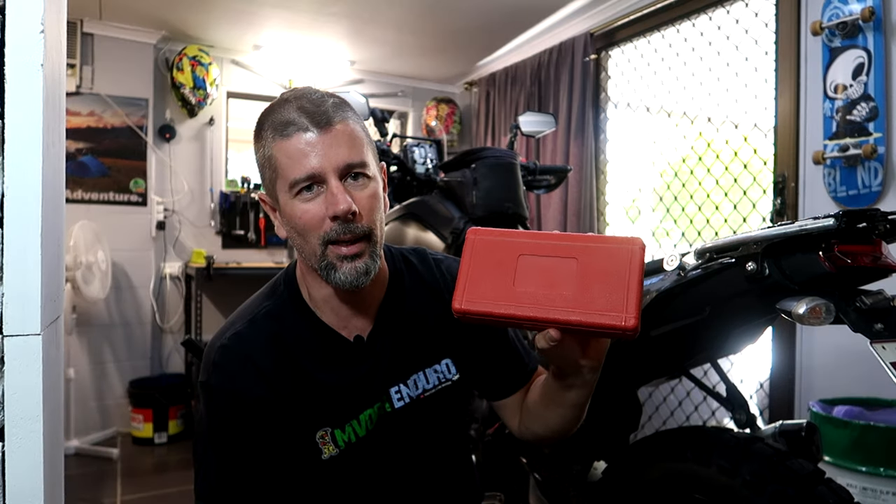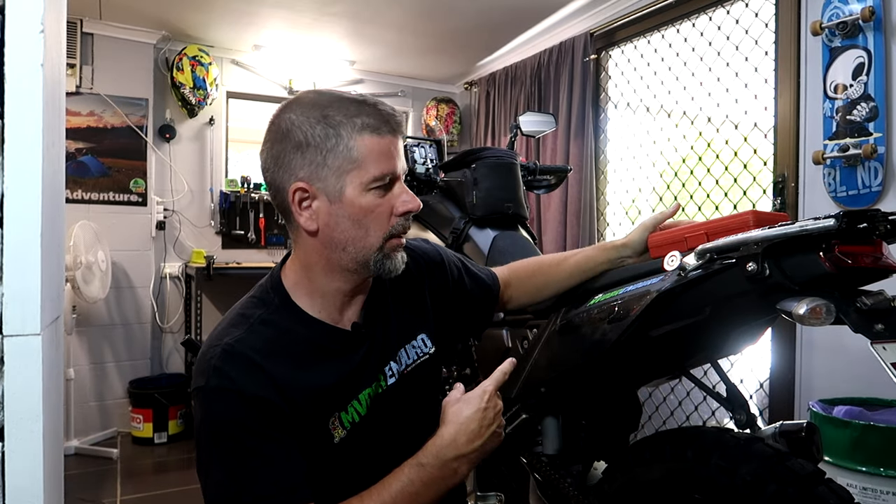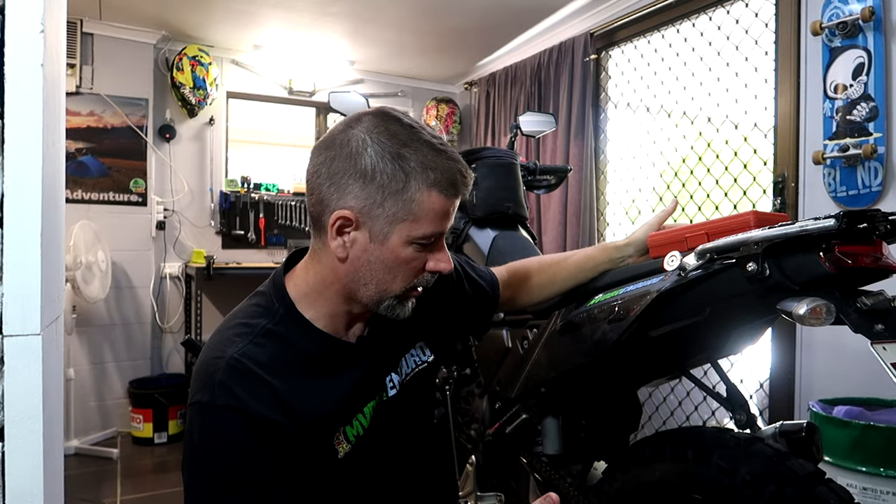That brings me to my next point - I had to go and buy a chain breaker slash joiner, so that's a chain riveter. I've never used one before, so it's going to be interesting - we'll work through it together. This Tenere 700 now has just over 19,000 kilometers on it. Stock chain and sprockets seem fine to me - they look like they're in pretty good condition, but we'll have a closer look when I get them off the bike.